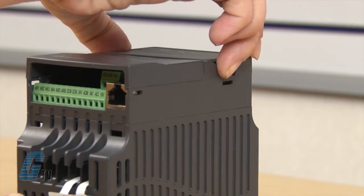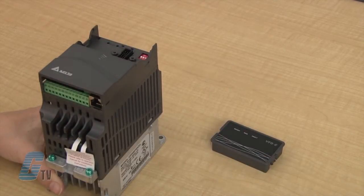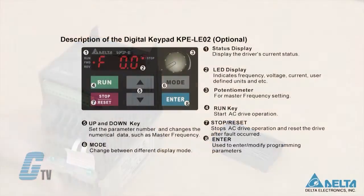The keypad featured here is removable and can act as a status monitor. Additional functions include parameter modification, run/stop, speed control, and status display.